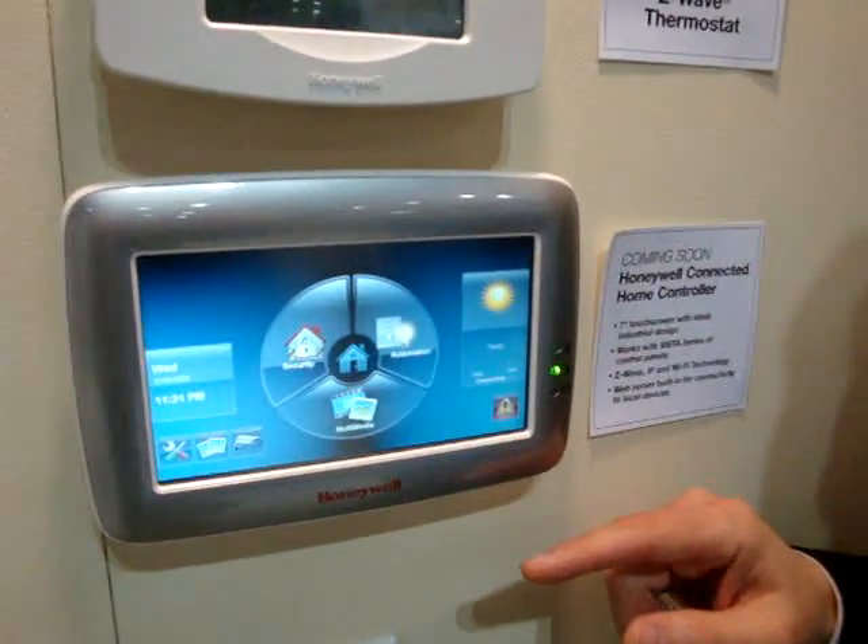Hi, my name is Rob Purick. I'm from Honeywell Security Group and today we're going to demonstrate the new 6280 graphical user interface keypad.